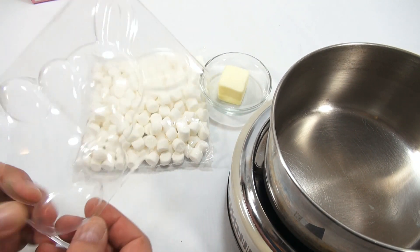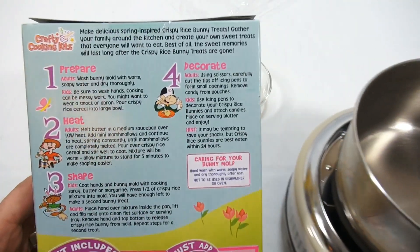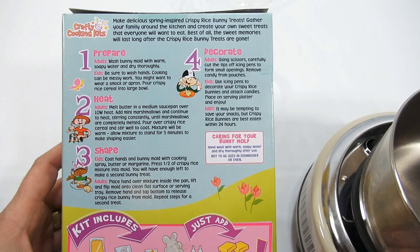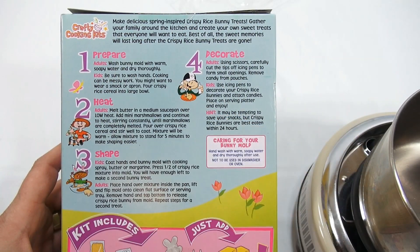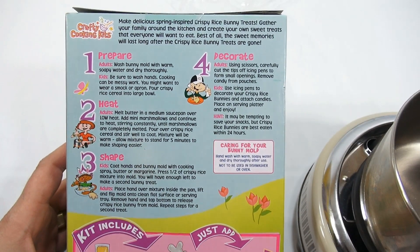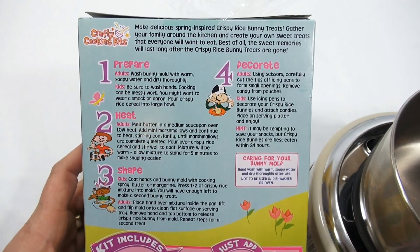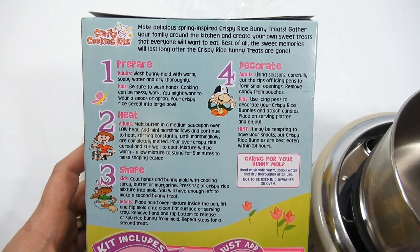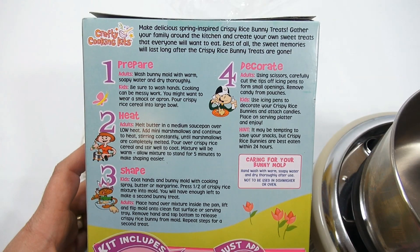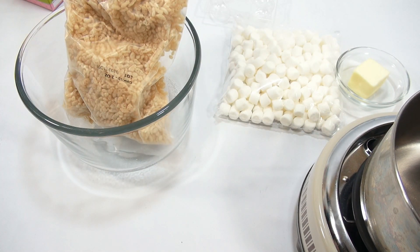I washed the bunny mold — it's a nice size. Let me read some of the instructions to recap. 'Make delicious spring-inspired crispy rice bunny treats. Gather your family around the kitchen and create your own sweet treats that everyone will want to eat.' Adults should wash the bunny mold with warm soapy water. Kids, be sure to wash hands — cooking can be messy. Pour crispy rice cereal into a large bowl.